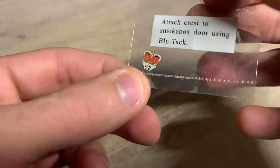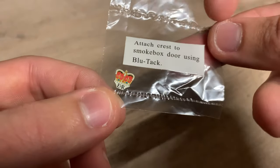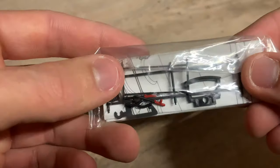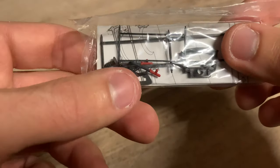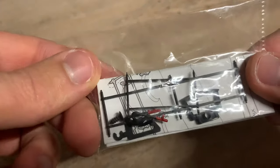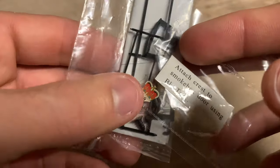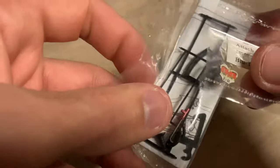First we have a very nice headboard with the crown and everything on it to put on the front of the loco — a very nice feature. It attaches using blue tack. We've also got some very nice brake rigging to put onto the tender and loco, plus a coupling for the front of the loco with a screw included. There's also some buffer beam detail — hoses and cables. Instructions are included to talk you through fitting the brake rigging. Overall some very nice inclusions.